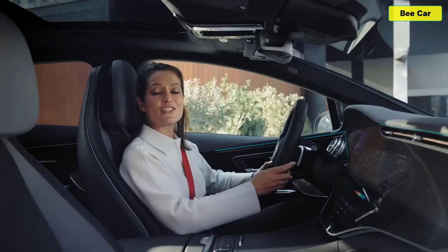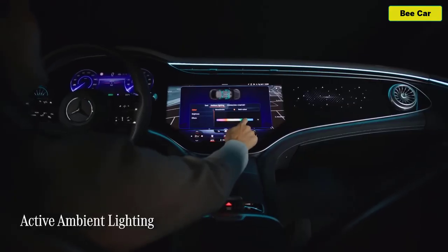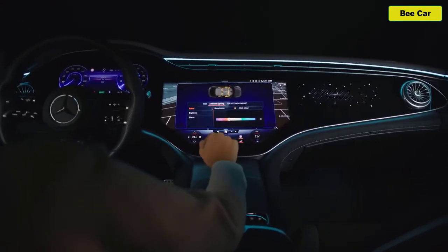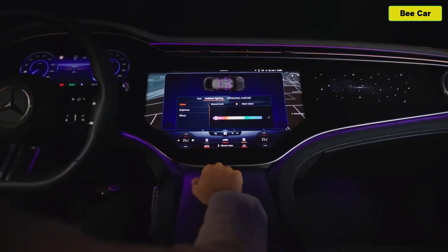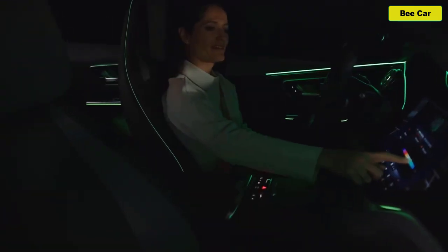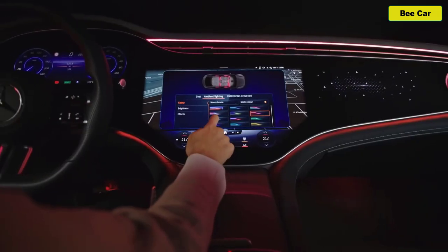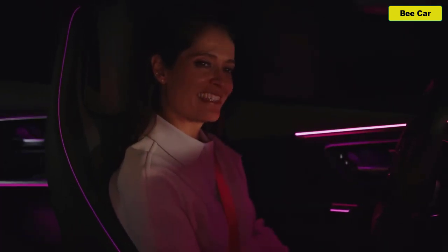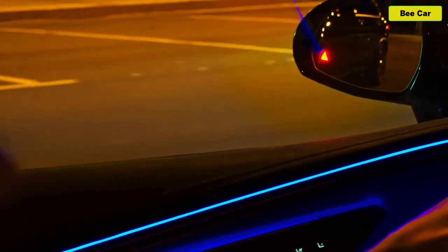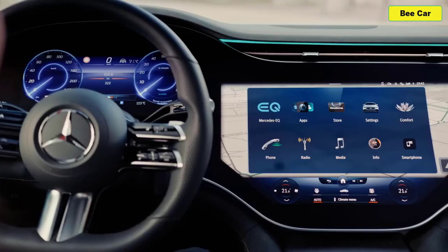The EQE's huge panoramic roof gives the cabin a really spacious and airy feel, and generally just makes it a nice place to be. Another feature in the EQE is active ambient light — the system makes electric driving a visual experience as well as a moving one. Light bands containing over 100 LEDs stage multi-coloured fluid presentations depending on your mood or electric driving mode.